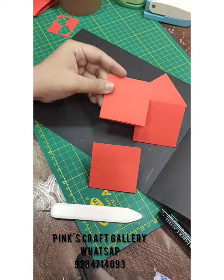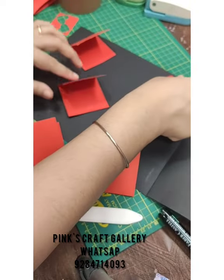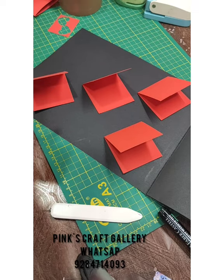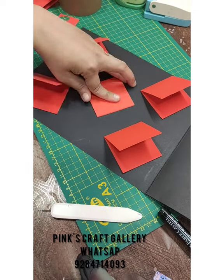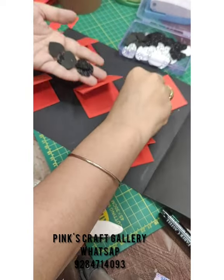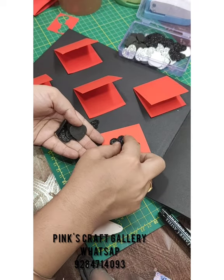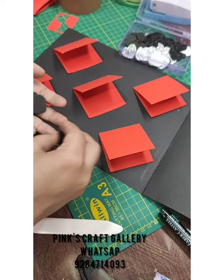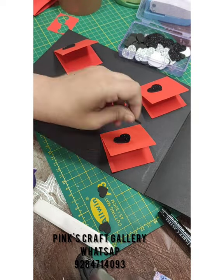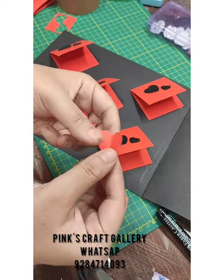Each flap should be 5 by 2.5 inches. Hold and stick them like this, leaving some space for hearts. After sticking all five flaps, we need to stick the hearts — you can arrange them as you like. After sticking the hearts, fill the empty space on the black paper.